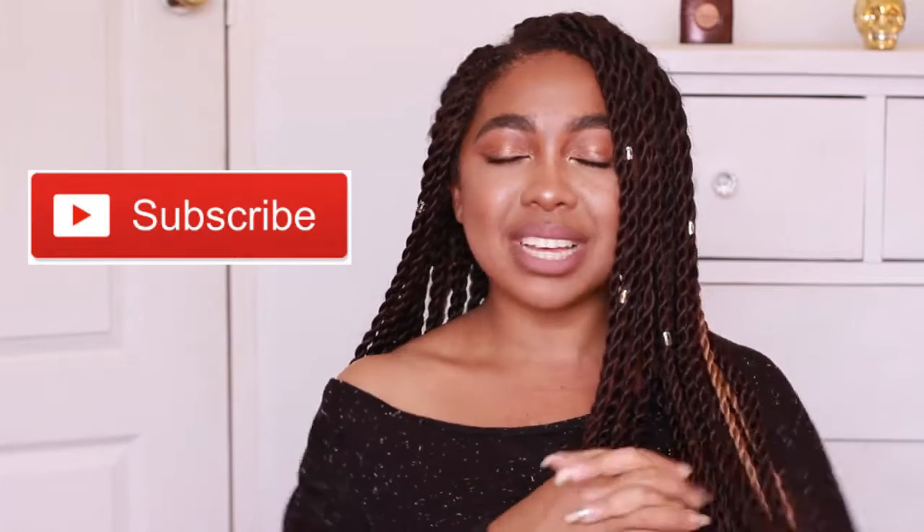Make sure you guys hit that subscribe button if you aren't already subscribed because I post interesting videos — at least that's what I think. I'm going to try my best to post more often; my life has just been kind of hectic right now. Hit that subscribe button, it is free, and you can hit the red bell icon next to it so you get your notifications right on time.